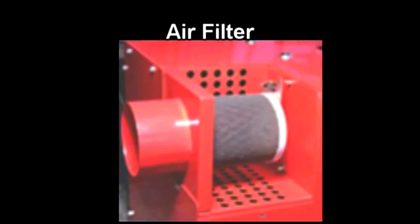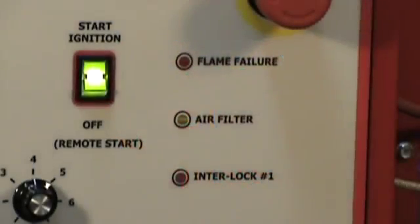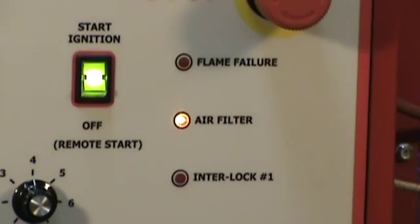The air intake filter can clog over time, which will starve the combustion air to the burner. The LED indicator will illuminate, signifying the filter needs to be cleaned or replaced.